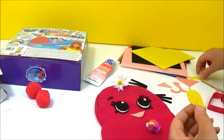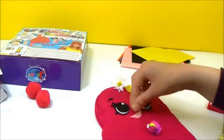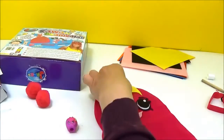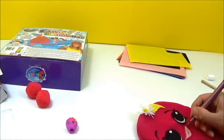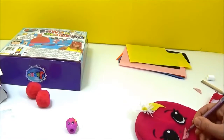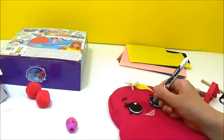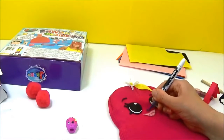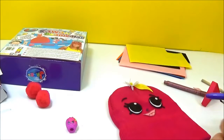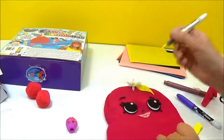I'm using this Sharpie — it's actually a fabric pen. You can write on most surfaces but especially fabric, just to draw in the nose. And you can add more detail if you want on the leaf.